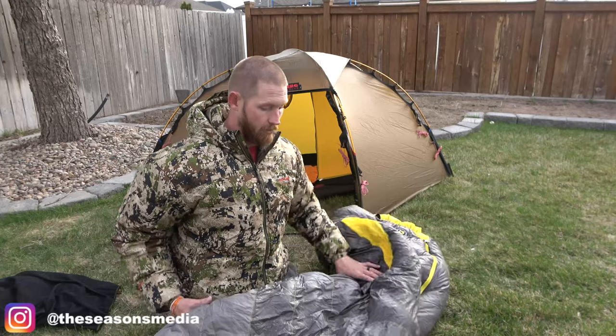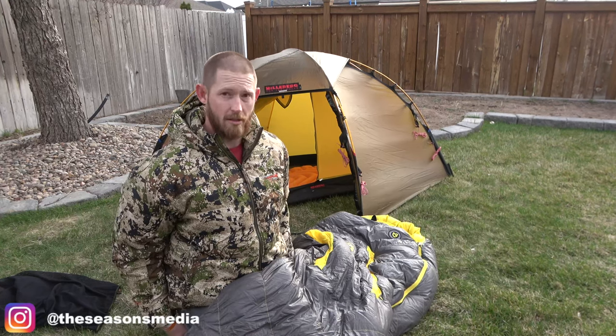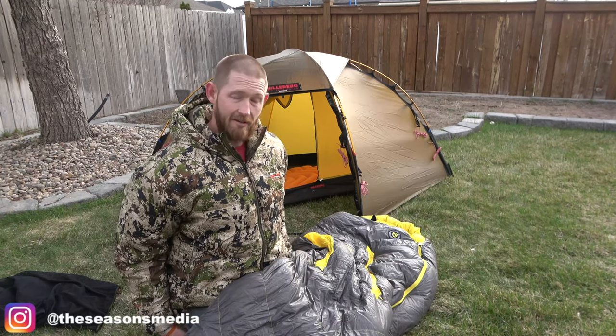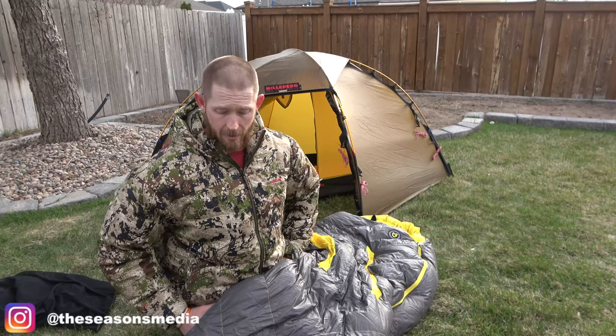So I'm real excited. Tonight is actually the first night I sleep in this bag, so I'm really excited to try it out. It's going to be about 20 degrees tonight, so we're going to give it a good test. I think I'll be able to tell if it's going to hold up for everything that I want it to.